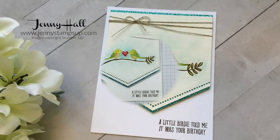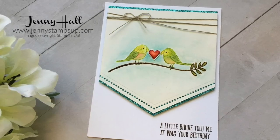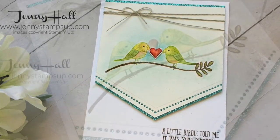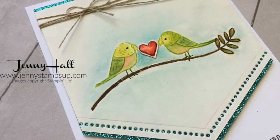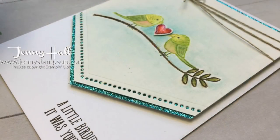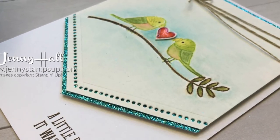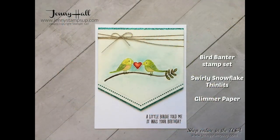Thank you so much for joining me for this tutorial. I had a lot of fun coloring the images and hope to inspire you to create some watercolor cards as well. I invite you over to my blog at JennyStampsUp.com for more card-making inspiration, and while there click on Shop Now to access my online store. Thanks again for choosing me as your online demonstrator — I'll see you next time.